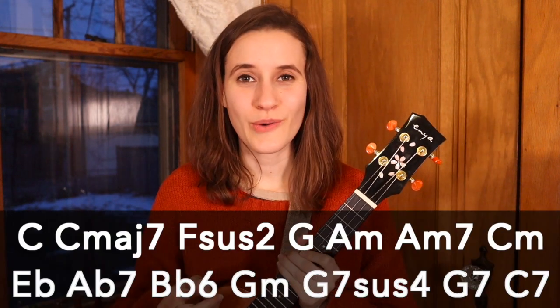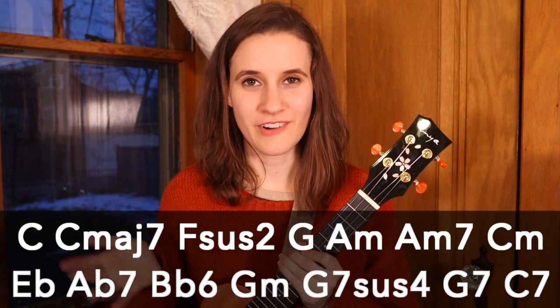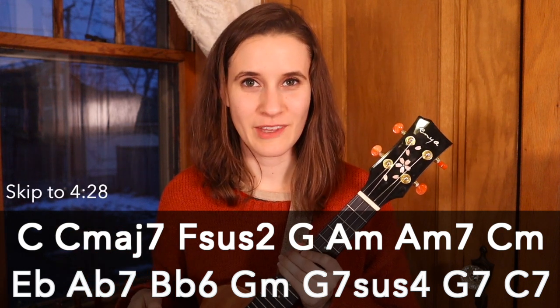So first we're going to learn the chords. There's a whole bunch of them and they're all down here. If you already know them, feel free to skip ahead.